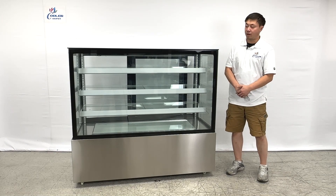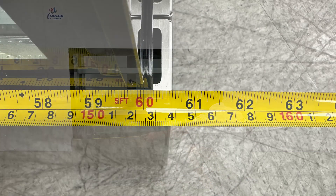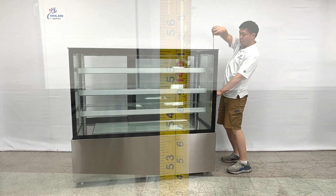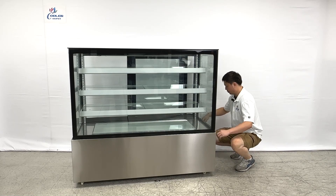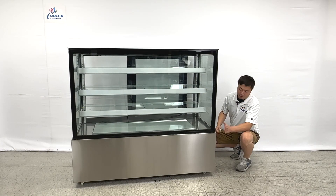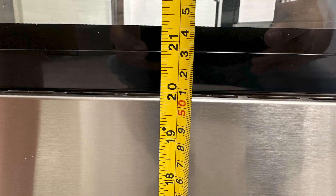They come with three layers. Let's take the overall dimensions first. The unit's overall length is about 60 and a half inches long, and the overall height is about 55 inches total. The overall depth for the unit will be 27 inches. For this stainless steel space, from the ground to the edge, they are about 20 inches tall.